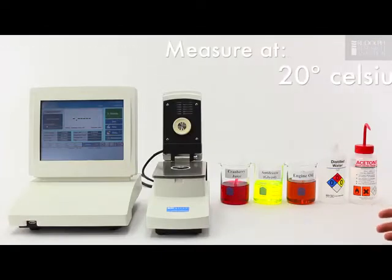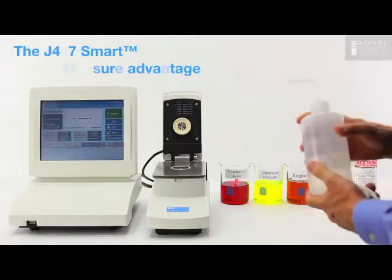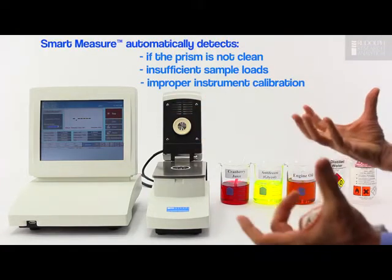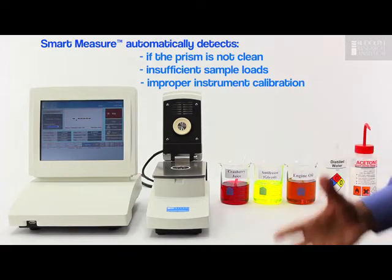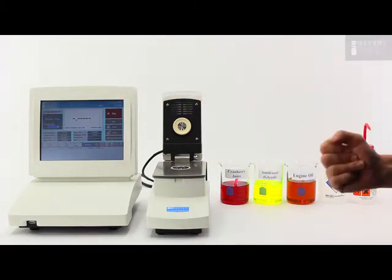I'm going to start by measuring all these samples at 20 degrees Celsius. The first sample I'll do is distilled water. I place the sample on the prism. I have the smart measure setting to auto start. The instrument detects that the sample is there and starts to bring it to 20 degrees Celsius. I've got it set to delay 30 seconds to make sure it's exactly at 20 degrees. When that delay time is up it will then read and display the results on the screen.